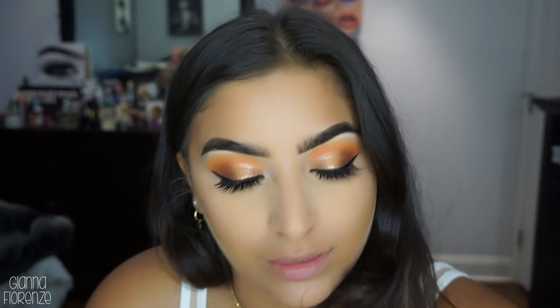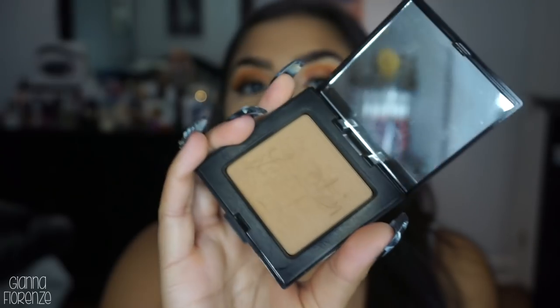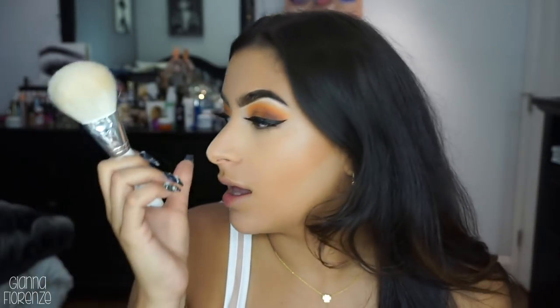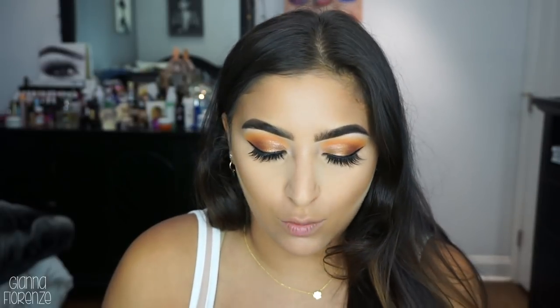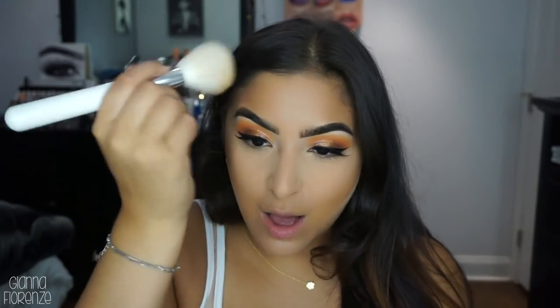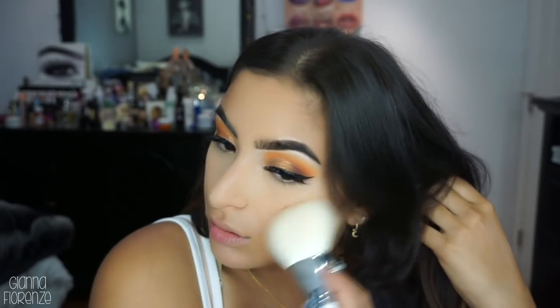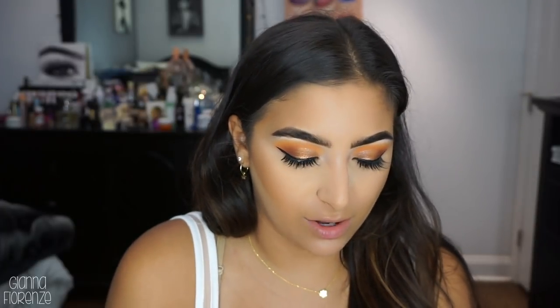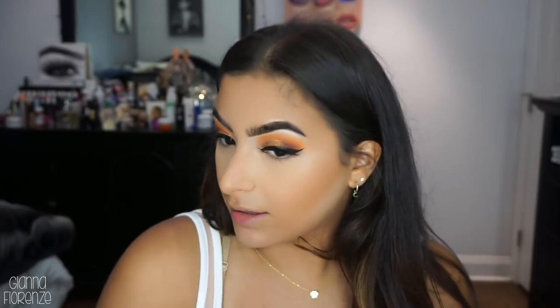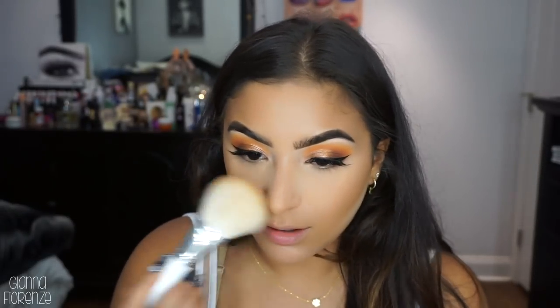For bronzer I'm going to go in with the Laura Mercier bronzer in Soleil - this is their matte bronzer and I actually love this one. I'm going to use the Jaclyn Hill JH02 brush - this is very similar to the MAC 135 brush. I remember watching an old video of hers where she specifically said how much she loved that brush, so I'm not surprised she made a similar one. It's a little fluffier than the 135, which I appreciate because I like big fluffy brushes for bronzers.